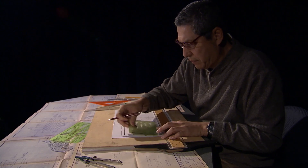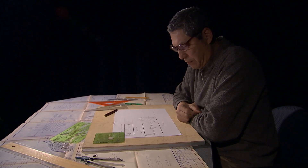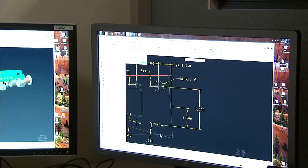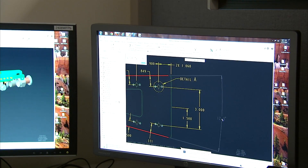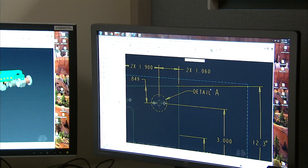You have to be good in math and also have the know-how on how to come up with solutions to a need. The brain functions on both sides — the creative side on what it will look like, but also to have the math to correctly design it.